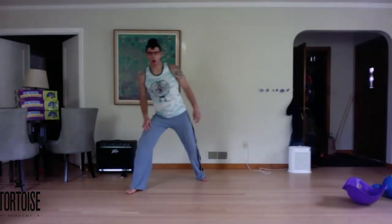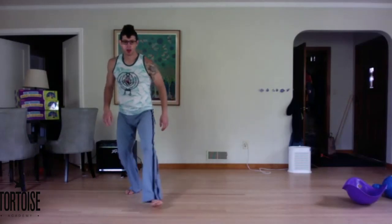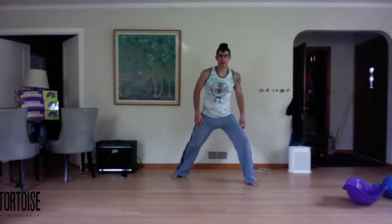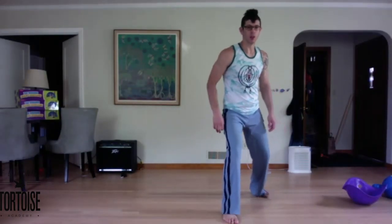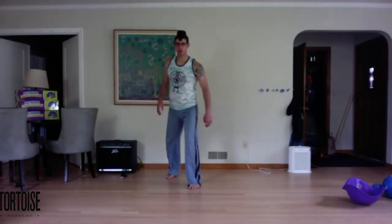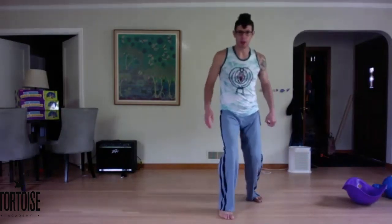So just the footwork. One, two, three, four. Again — open to the side, pull that foot in, three, four. Good. Open, pull, step in. Two more of those. Open, pull, step in. Very nice.